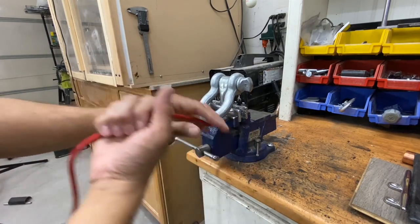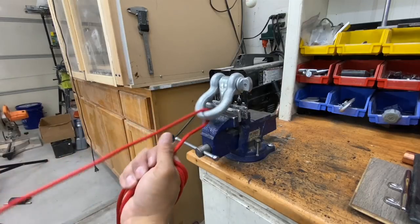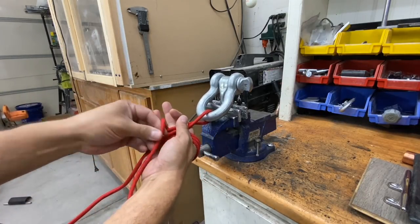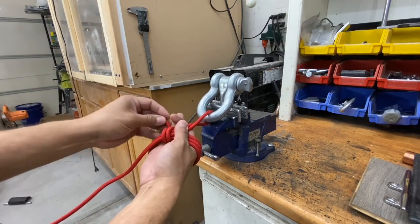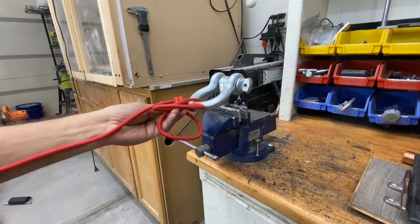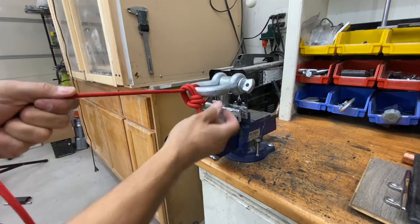This rope is rated at a thousand pounds plus — it's quarter-inch paramax, my favorite rope. When you put a knot into any rope it's going to decrease its strength by about 10 to 50 percent depending on the knot. So when we snap this, we can assume at least 500 to 1,000 pounds of force on it, but we'll still be able to untie it.